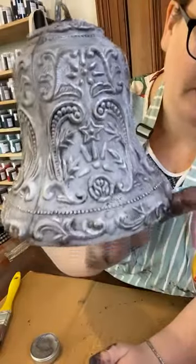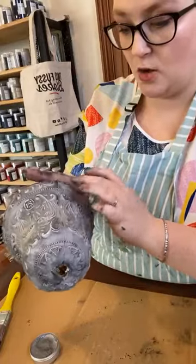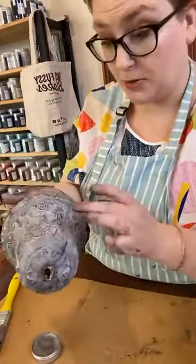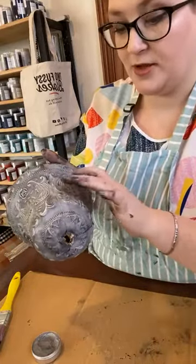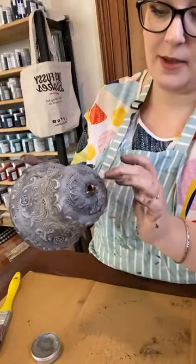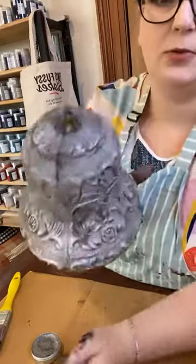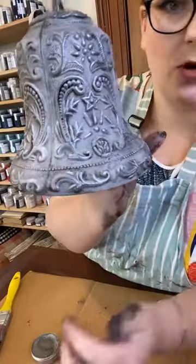See how subtle that is? You could absolutely use a different colour — you could go in with the gold, you could go in with the blue, the silver. There's so many colours. I use gilding waxes a lot. I absolutely love using them but it's just really gentle, really subtle and I feel like it really lifts the piece that little bit more.